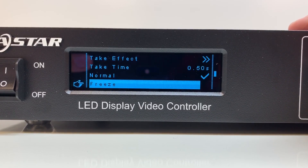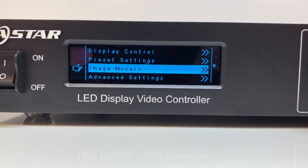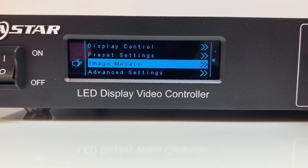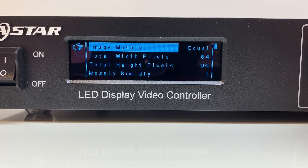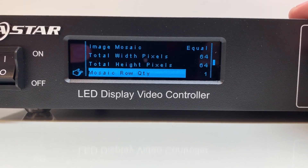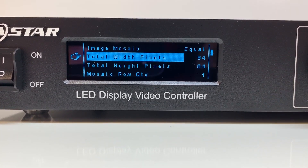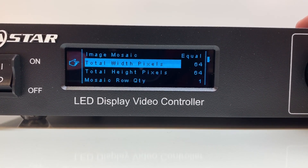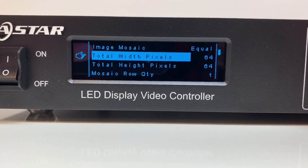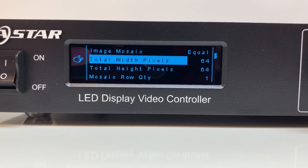Display control, presets, and image mosaic — image mosaic is what you use when you have two processors for one wall. On both processors, you enable image mosaic, then tell each processor the total pixel dimensions of the entire wall and how many rows and columns of panels there are. It will automatically split the pixel load between the two processors, which is really nice. This only works when using DVI-IN and DVI-LOOP because you have to have your source synced between the two processors.